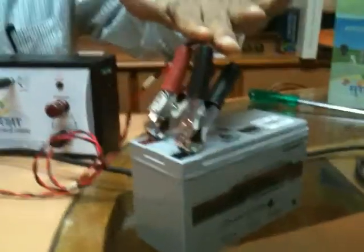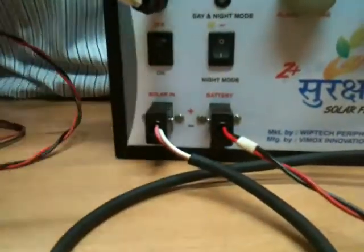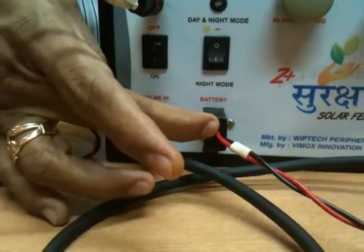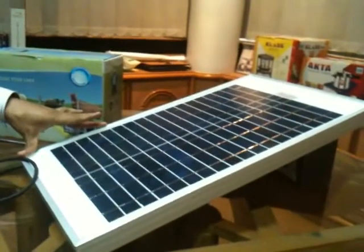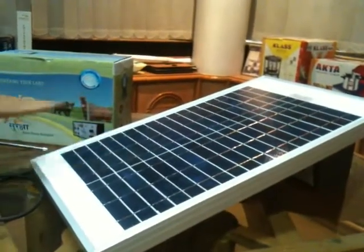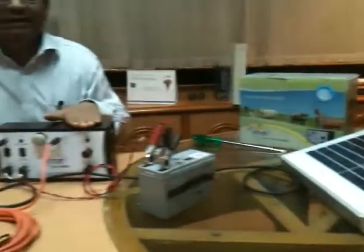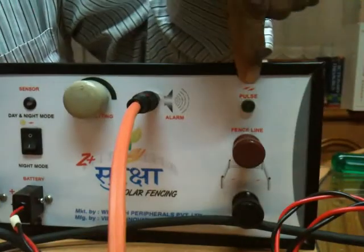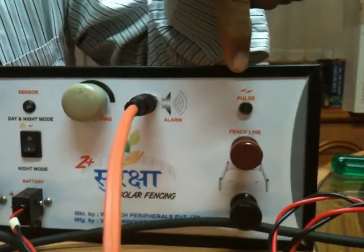This is the battery — we have connected it to the unit. This is the connection for the solar plate, which during sunlight will charge the battery and keep it charging so our equipment will remain on. The equipment is giving a pulse at every 1.2-second interval.